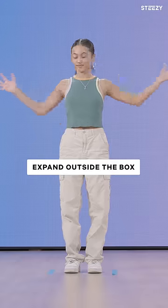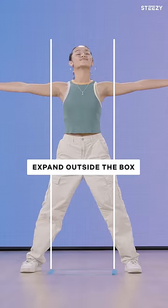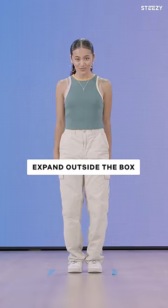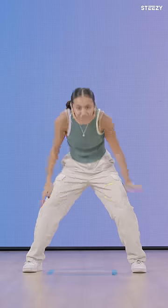Your first practice is to expand your arms, legs, and even your neck beyond the box by hitting a pose that breaks the box, then closing back in. Repeat that 10 to 20 times. You'll know you're expanding properly if your armpits, thighs, and neck can breathe.